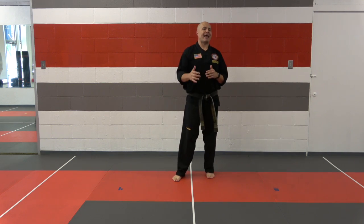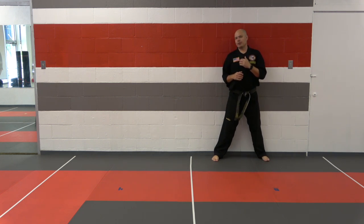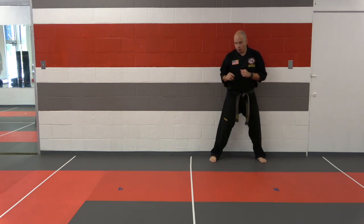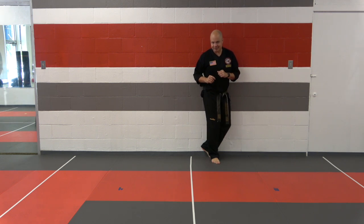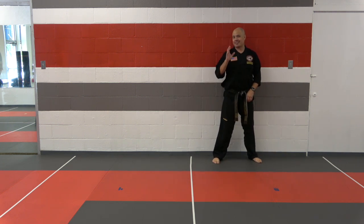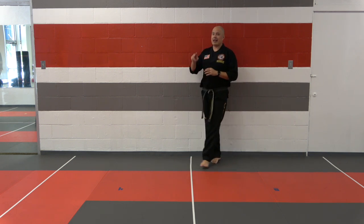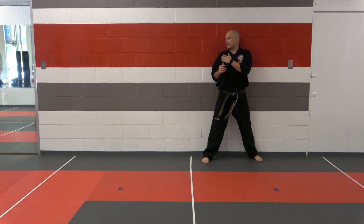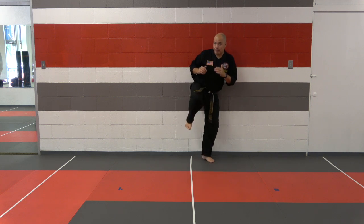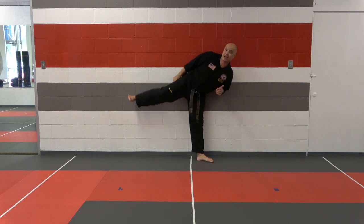Now we're going to practice your sliding side kick. We're going to put our back up against the wall. When we do this sliding side kick, you can slide one of two ways: you can slide the feet together, or you can step behind while sliding. Either way is okay, but the only way that's not okay — it's definitely a no-no — is to slide in front. So make sure when you practice today, you slide one of the two ways.